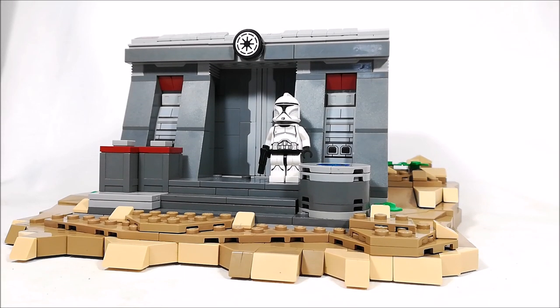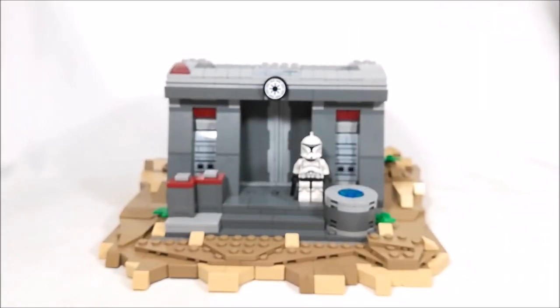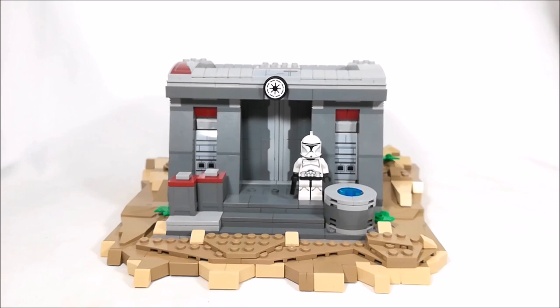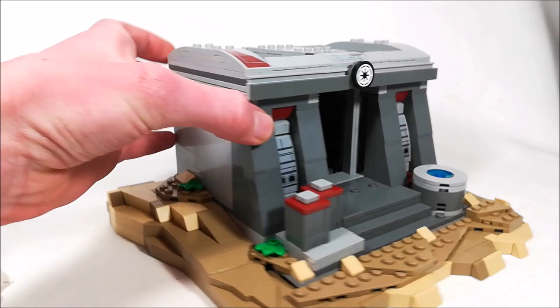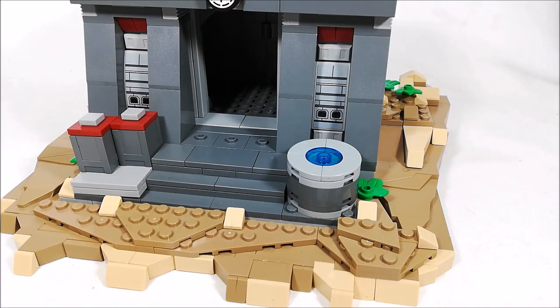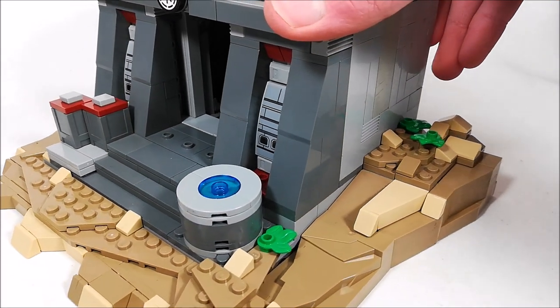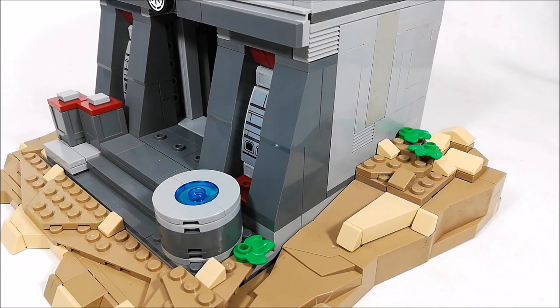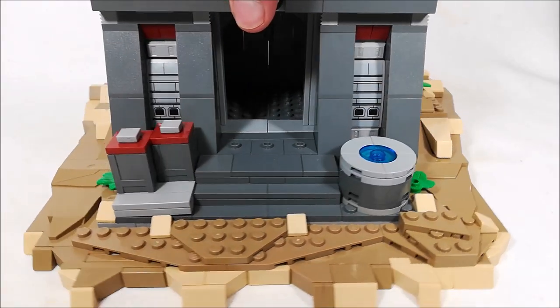Starting off, the Mok is using a dark tan and tan base, and then for the rest of it, it is colored in dark gray and light gray, with some red just to make the whole build not look too boring. Starting at the base, I'm using just a ton of angled parts and cheese slopes and whatnot just to create a bunch of greebling going all around the Mok, as well as some plant pieces right there to just bring a bit more color into the build.